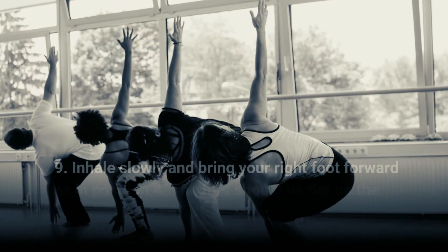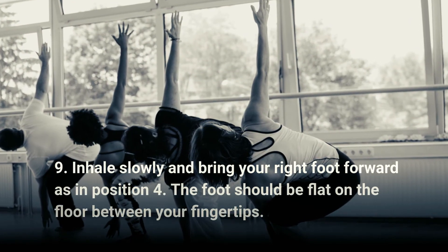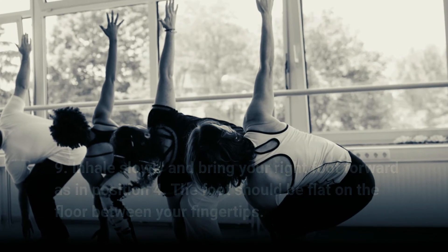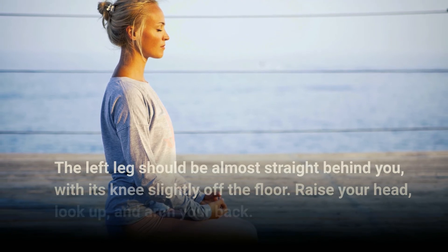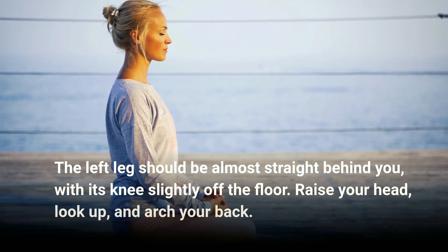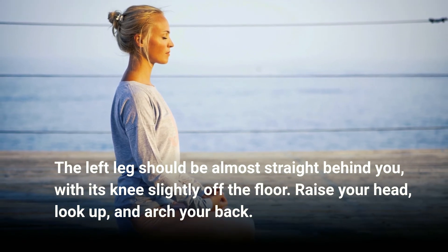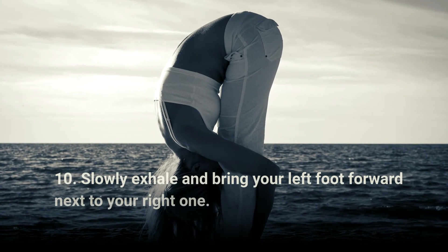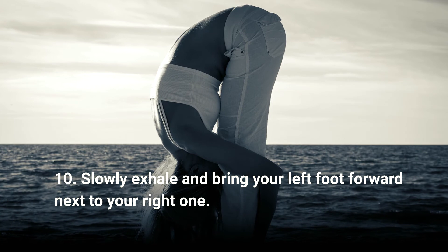Step nine: inhale slowly and bring your right foot forward as in position four. The foot should be flat on the floor between your fingertips. The left leg should be almost straight behind you with its knee slightly off the floor. Raise your head, look up, and arch your back.